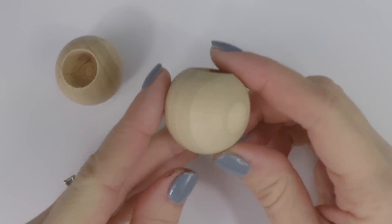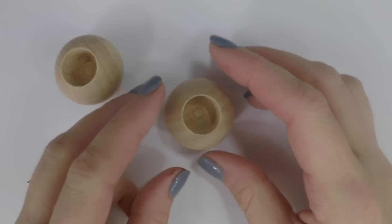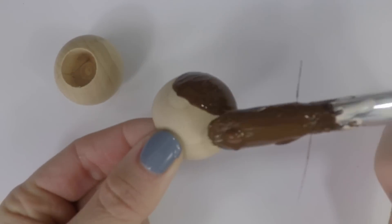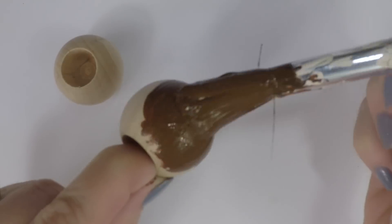Start by taking your dowel caps and painting them brown for the coconut. We found these dowel caps at Hobby Lobby, but you might be able to find them on Amazon or other craft stores.